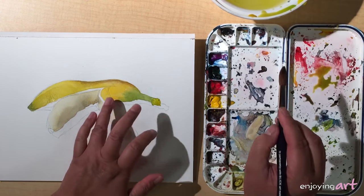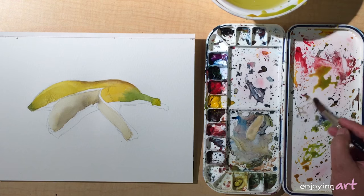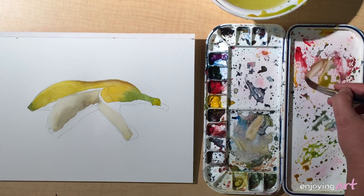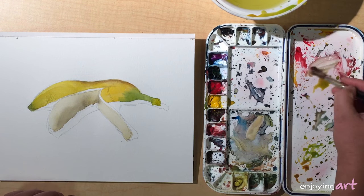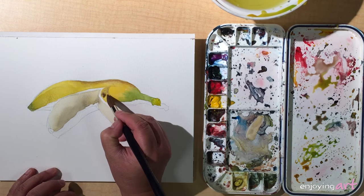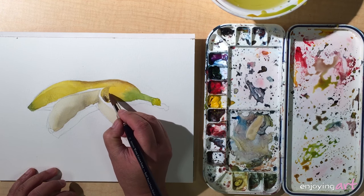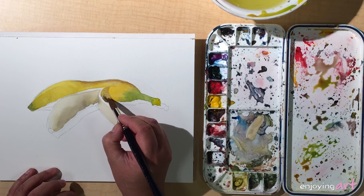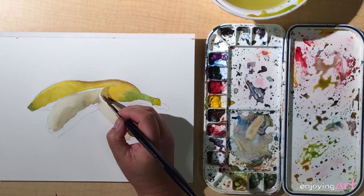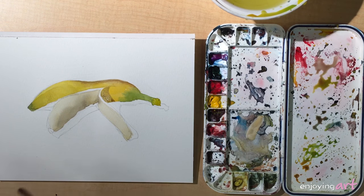We take care of the other side — this is already ready. We're going to use this shadow color, which is a little bit more blue and some red. We're putting the shadow in here, into this space. If there's too much, you can dry your brush and tap the color off — blot the excess color away.